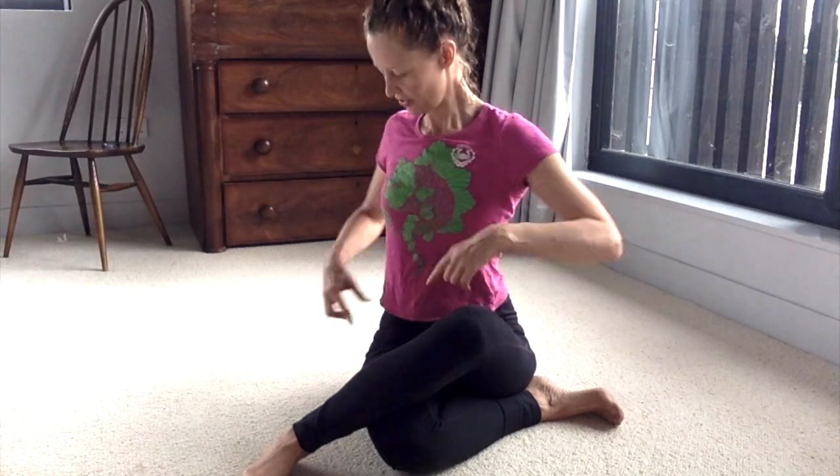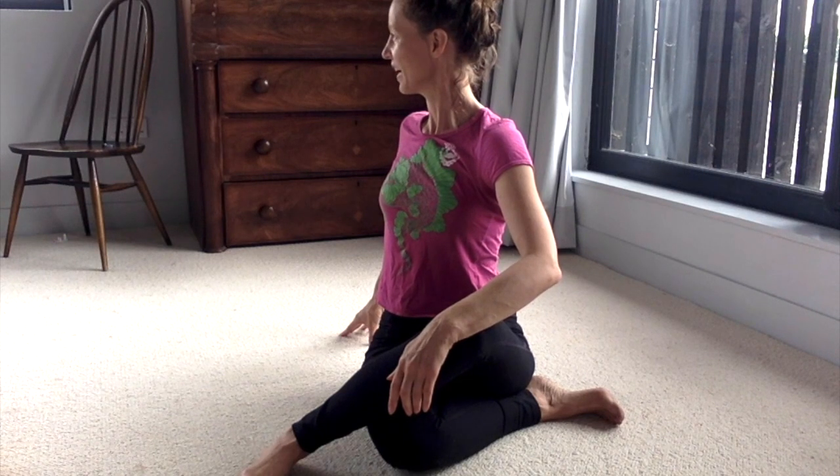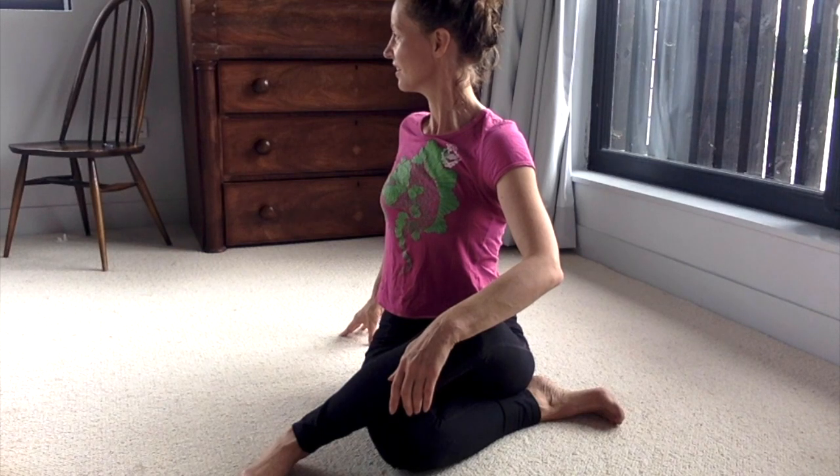We're going to do a twist now, coming back to that first side. Undo your legs, take the first leg underneath, the leg comes over the top, and settle down so you're sitting nicely and evenly. Take one hand onto your front leg and the other hand onto the floor behind you, getting that lovely feeling of lifting up and easing over — a nice smooth movement through the tummy, the diaphragm, the rib cage, the shoulders, the neck, and maybe the head. Then bring yourself all the way back to the centre.